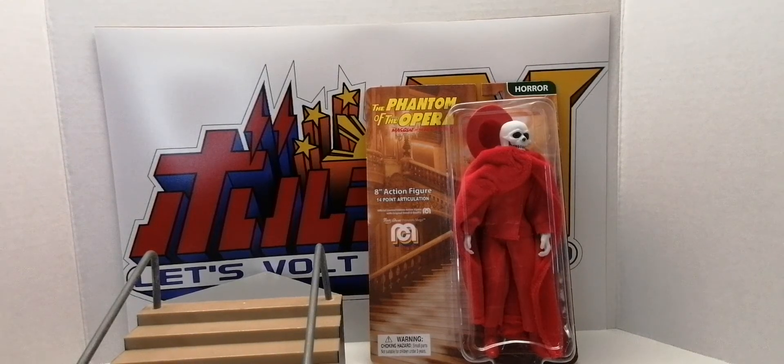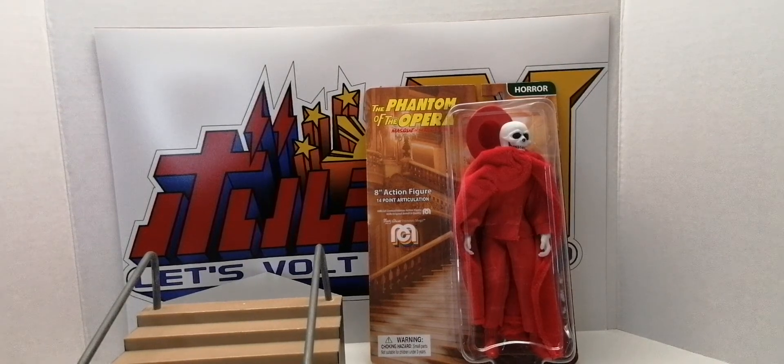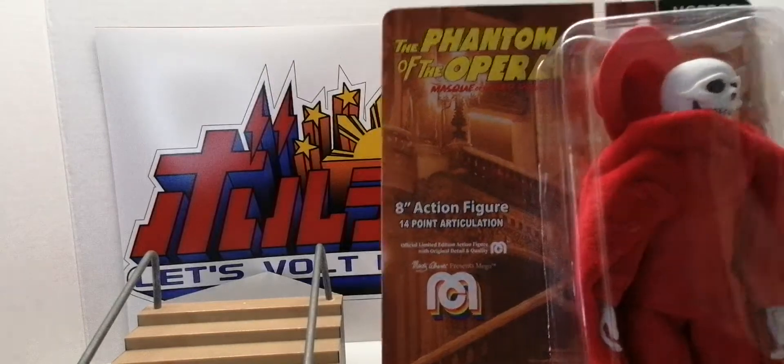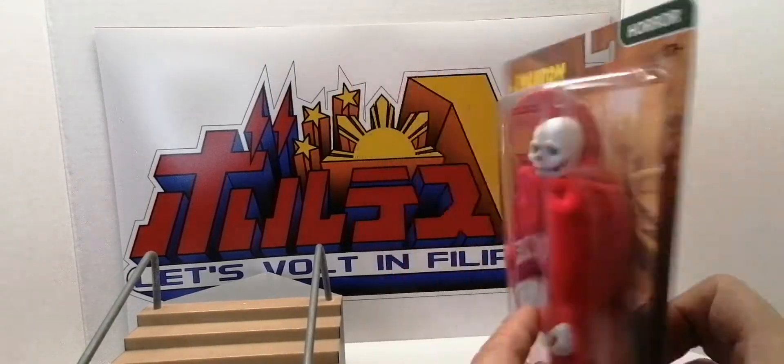Hello everyone, this is John Mark Gordon again. I'm here to present my little review for the Phantom of the Opera figure made by Mego — specifically the Mask of the Red Death costume.